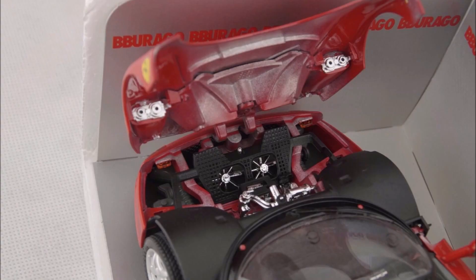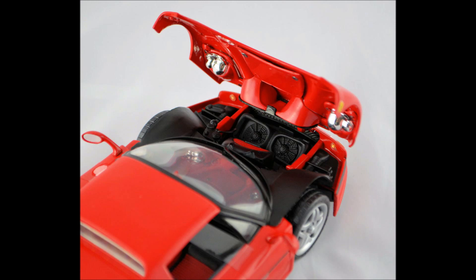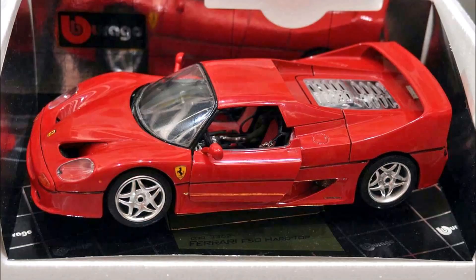Moving on to the front trunk on the old Bburago, you can first of all see that we have some horrible underspray on the inside of the hood. And then we have a radiator with individual chrome blades, and then you have a battery and some chrome piping. On the new Bburago slash old Maisto and the Hot Wheels, you have a black plastic radiator. And instead of the battery and chrome piping, you have Ferrari luggage — in this case a handbag. Or half a handbag, I should say, because you can remove it but it doesn't have a back.